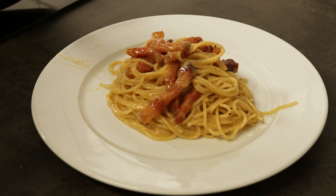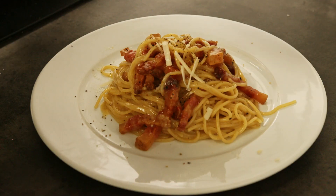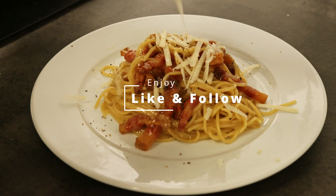Take it off the heat, add your cheese mix, and it's ready to be served when the mix is creamy and delicious. Add some more grated cheese and enjoy.